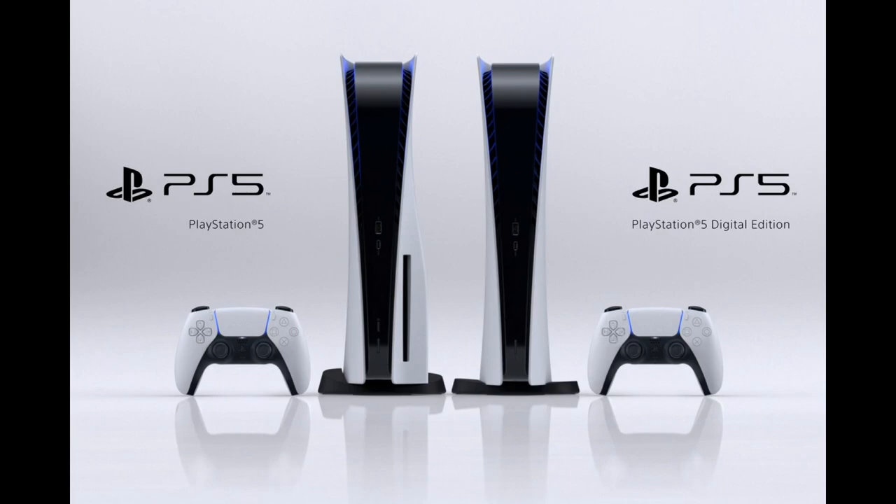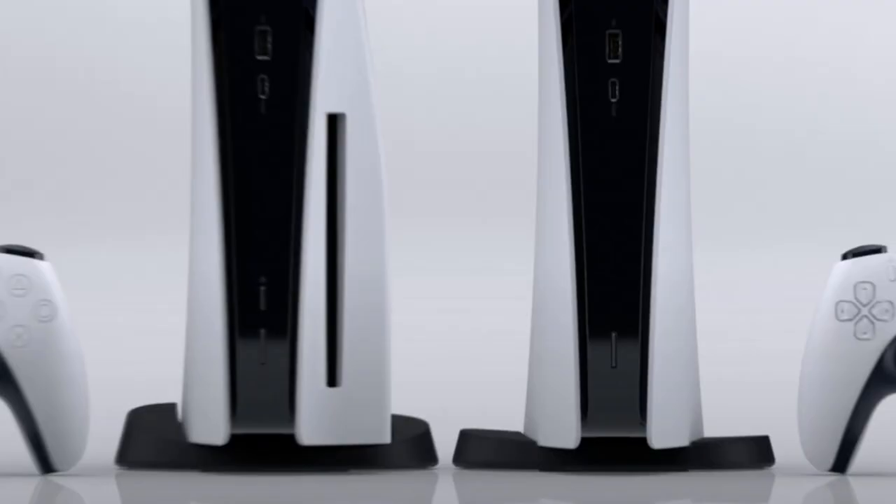Also, the 4K disk drive — I'm assuming it's a 4K drive — it looks like it was just an add-on. The digital design actually looks better in my opinion, because it looks more sleek and more uniform. It looks almost like the digital design was their original design, and they just decided after making that design, hey, we actually need one with a disk drive, or we aren't gonna sell as many units.